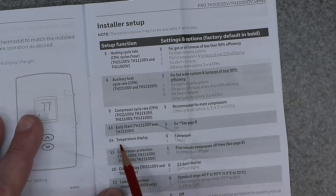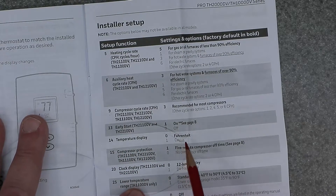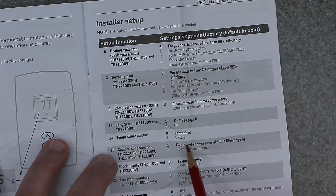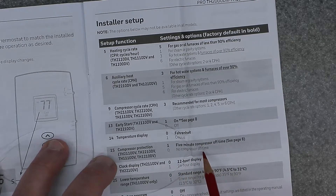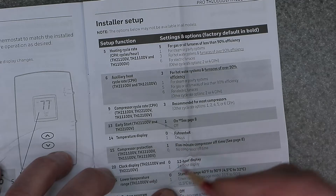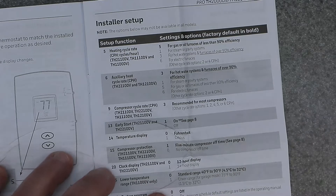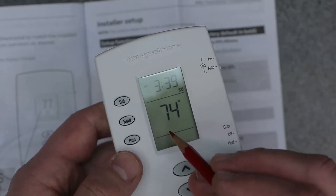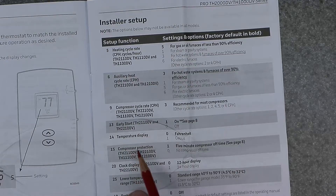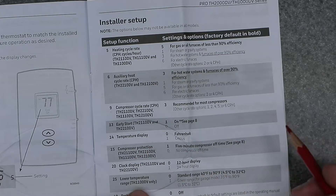Function 14 is temperature display — zero is Fahrenheit, one is Celsius. Function 15 is compressor protection — one enables a five-minute compressor off time, zero means no compressor off time. Keep this at setting one. It's very important: the thermostat waits five minutes before starting the compressor. If you see 'cooling on' flashing, that means it's in the wait period and the compressor protection is active.